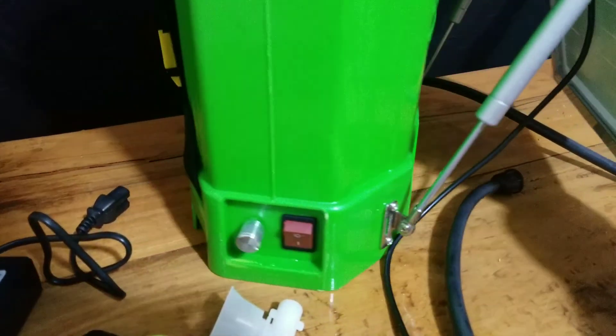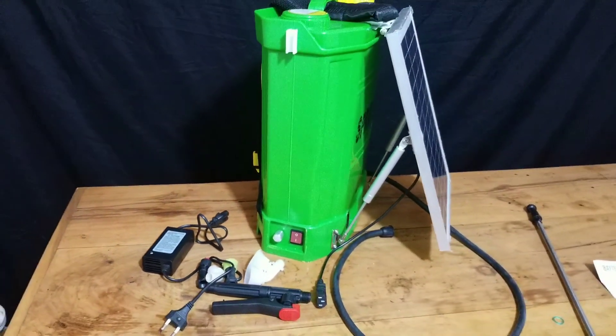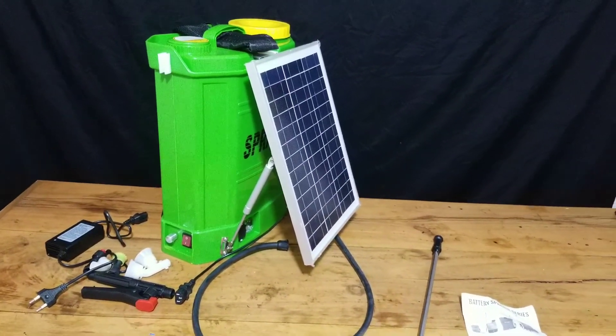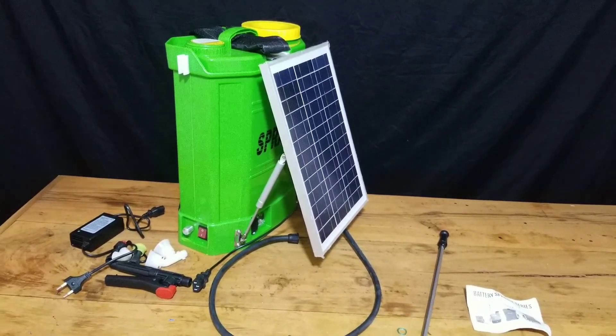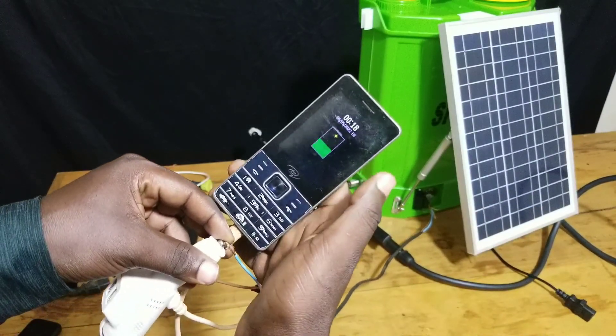But keep in mind that you should not turn on the switch if there is no water inside the tank, as this will ruin your pump and the battery. So just avoid switching on the pump if you have no liquid to pump out.